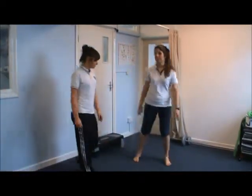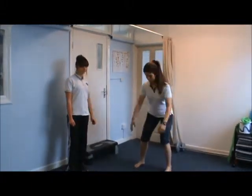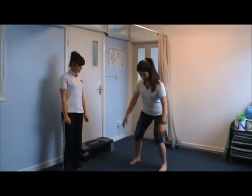Now we're going to progress the squat further. We're going to go down into a squat and then combine it with an ankle raise, coming up onto your toes at the top.